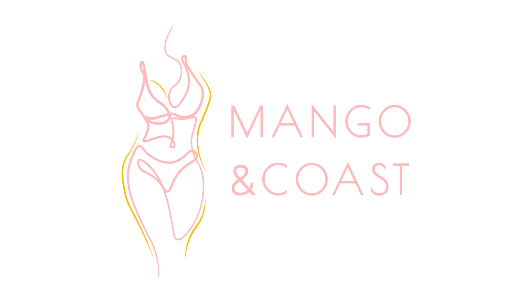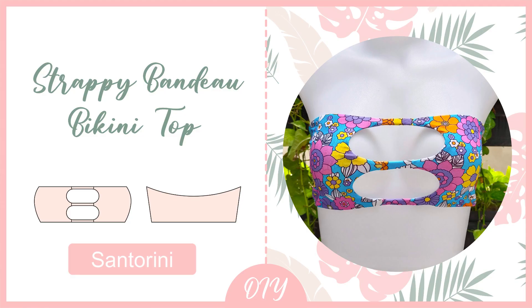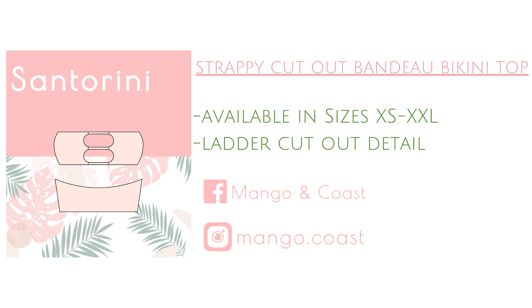Hello everyone! Welcome back to Mango and Coast Patterns. My name is Marci and in today's video I'll be showing you how to sew the Santorini bikini top. This pattern is a bandeau top that features a strappy cutout detail in the front. The pattern for this style is available in sizes extra small to double XL at the link below.